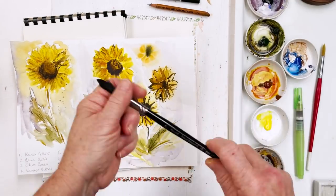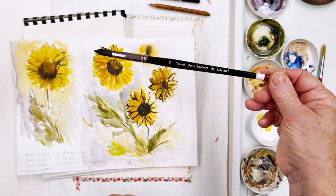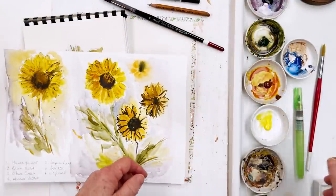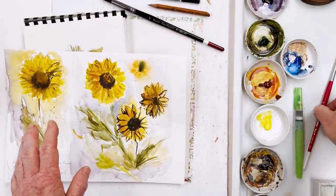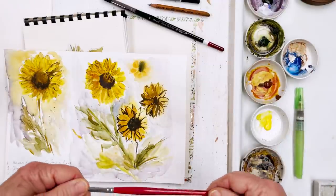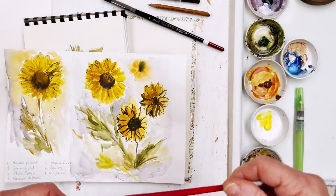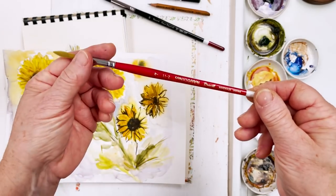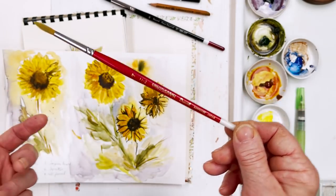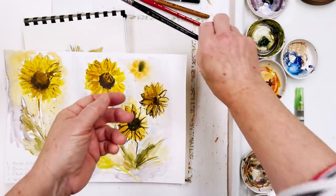Now I'm going to look at the other bits and pieces I'm going to use. I'll probably use this Zenart Black Tulip No. 10 Round as part of laying in the initial washes. All of these things will be in the description below the video — there are affiliate links to them on Amazon, or you can go to diananton.com and find the blog. This is also a Drawwell Round synthetic brush — no affiliate links to this, but you can contact Drawwell Direct to order from Japan. They're very good price and extremely good brushes.